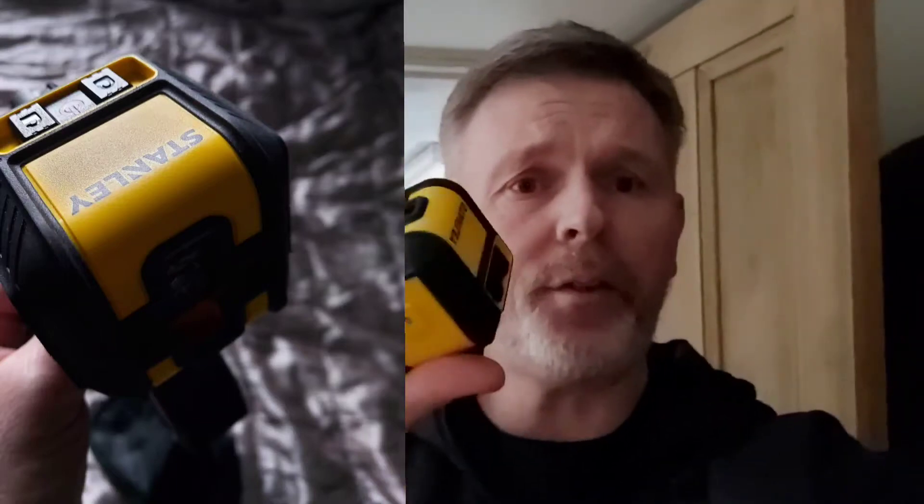How y'all doing? I thought I'd show you a close-up of this. It's the Stanley — I'm sure it's called a Stanley Cubix.